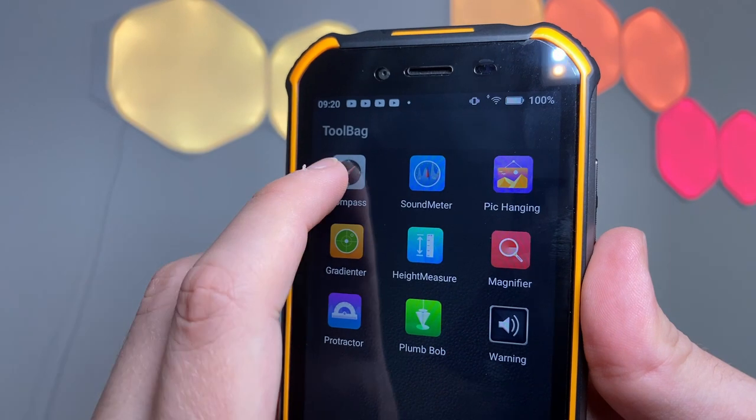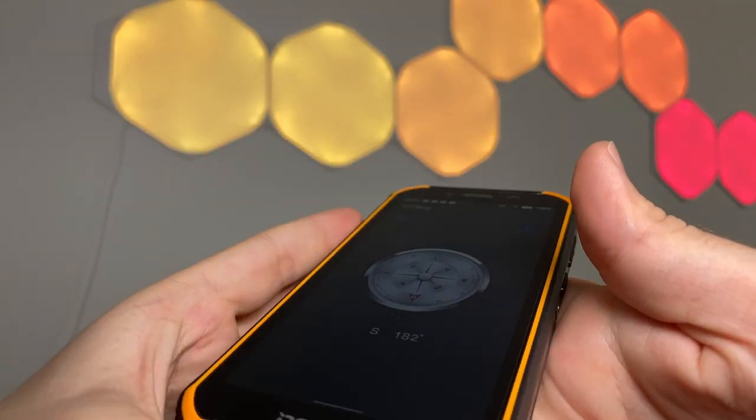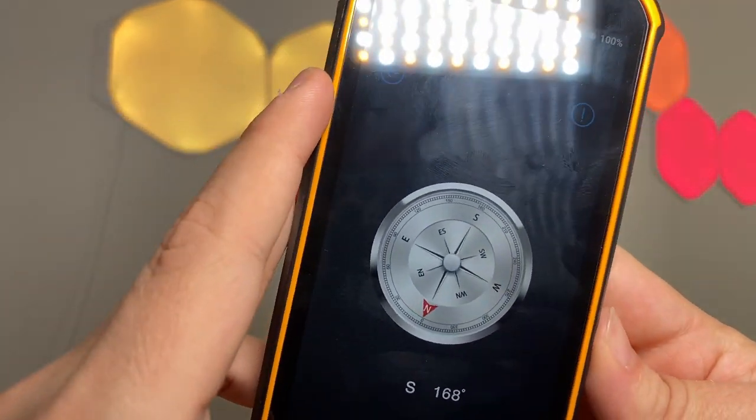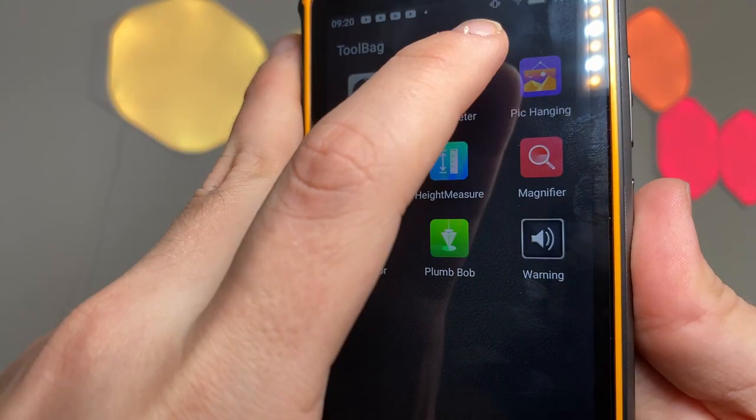This phone also has a couple of really useful software built-in features, such as a magnifier, a protractor, a plumb bob, and even a height measurement tool that uses the visual difference principle to measure the height of a building. It's probably not massively accurate, but it's a handy feature nonetheless. And I think this is where it cements in my mind who the true target audience is — outdoor workers who demand a phone that can communicate in any kind of environment. It's nice to see extra features in the software that can help aid with the work they do.